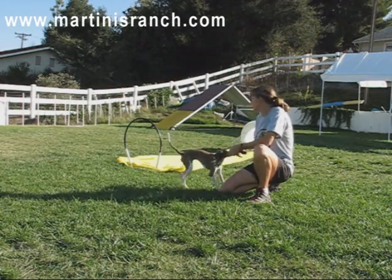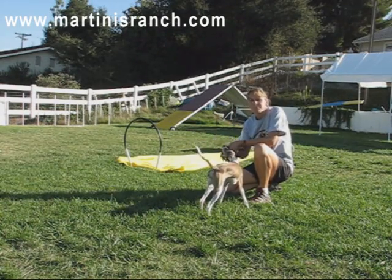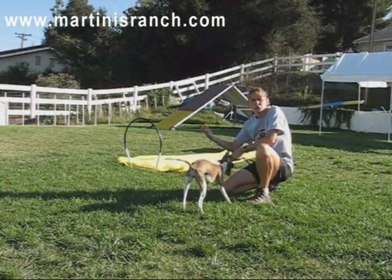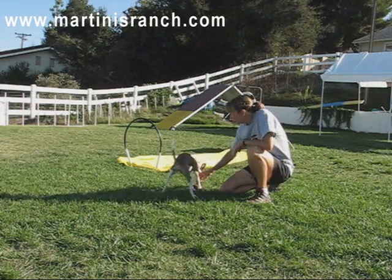The object is, number one, to teach them to run straight, that they don't need somebody to help them, that they'll do it independently, and that they don't roll the chute — which means they're going to run straight through. You'll see that she'll actually learn to put her head down as she goes.